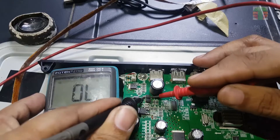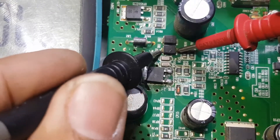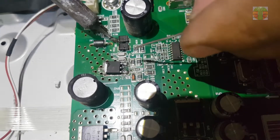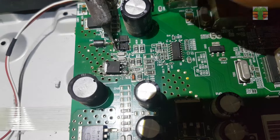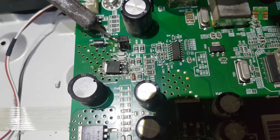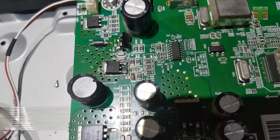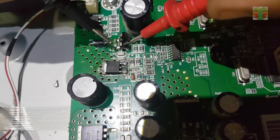These two diodes are shorted. They are connected in parallel. Only one of them is shorted.